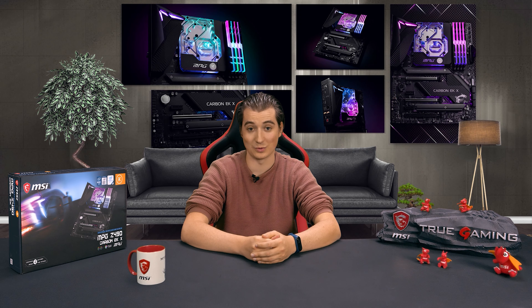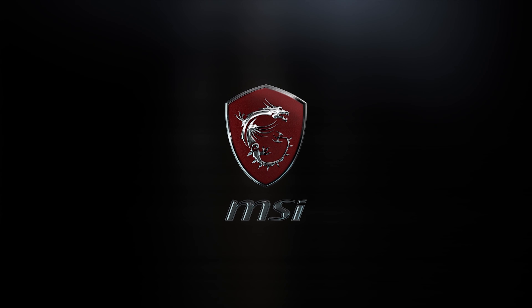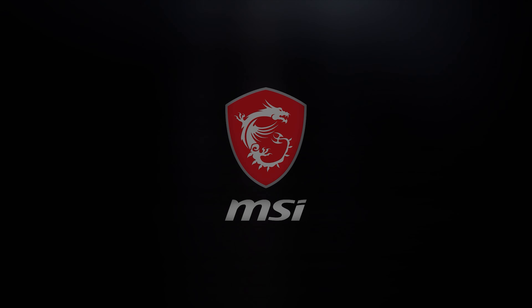Because this motherboard comes with an EK water block, it also means you have EK support, which is awesome for water cooling. You can ask them all your questions on their support channel — if you're new to custom water cooling and have any questions or are struggling with something, just send them a message. So that was it for the MSI MPG Z490 Carbon EKX motherboard — a very nice motherboard with a monoblock, no warranty hassles, and overall a great all-in-one solution. Thanks to EK for having me present this product.